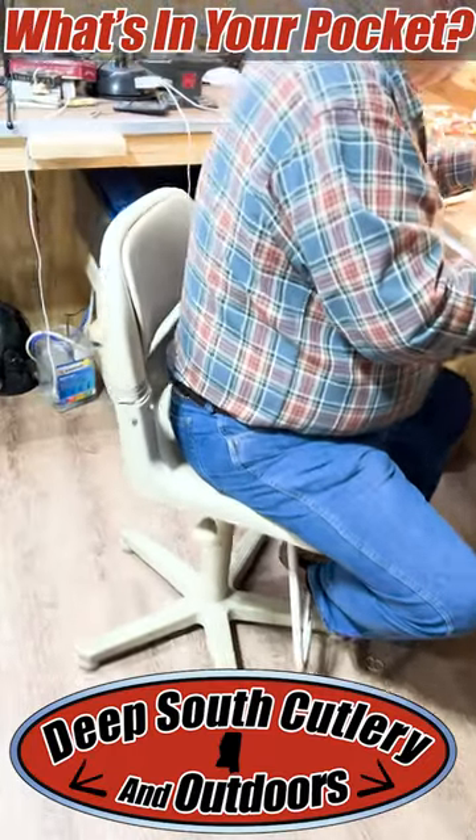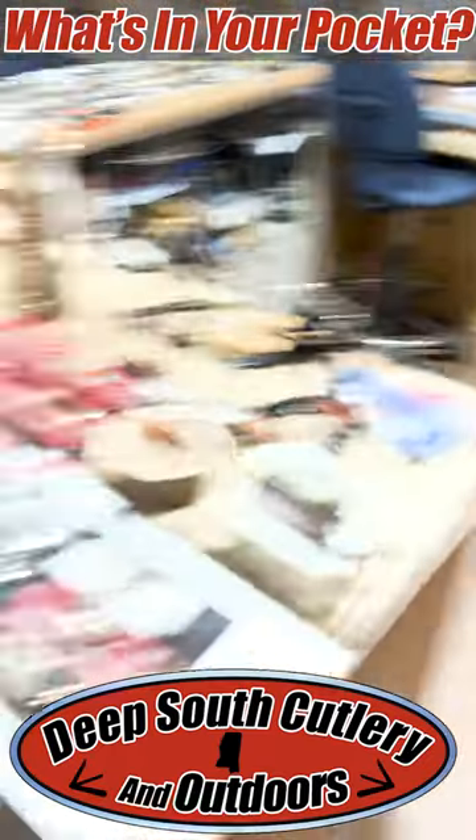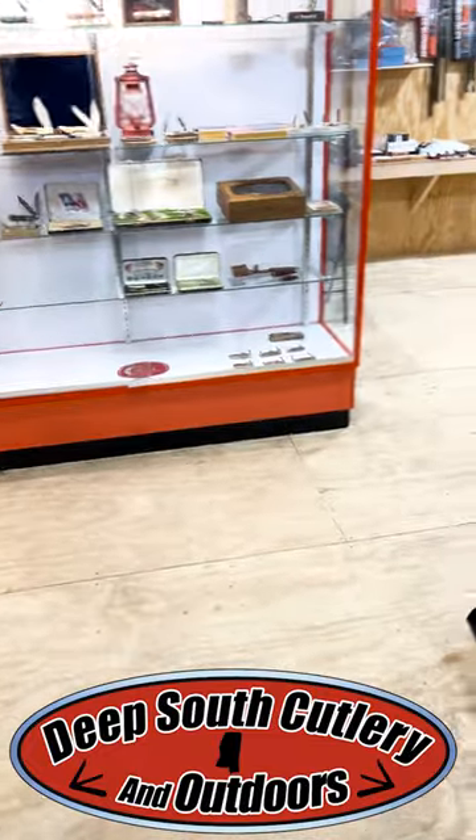All right, everybody, welcome to Deep South Cutlery. Getting a big shipment of stuff in. Got Daddy working. Mr. Bobby's over there in the office working.